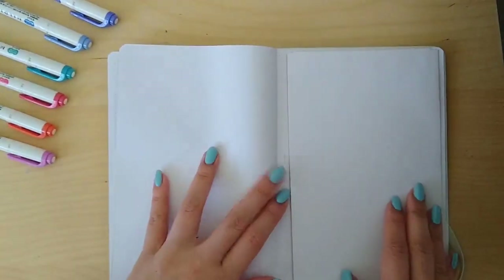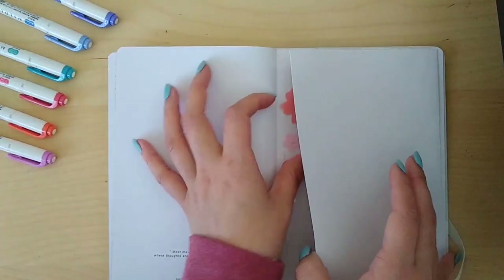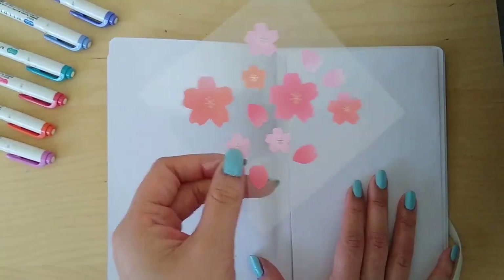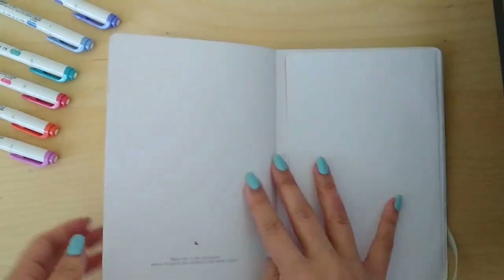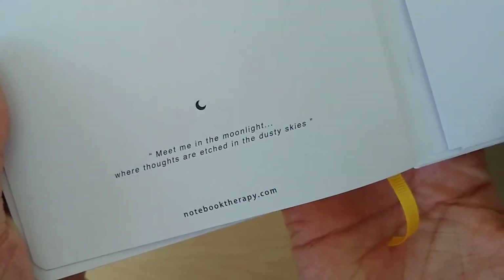The most exciting thing is this back pocket — but it's not just a normal back pocket. There's a freebie! It's a little sticker sheet with sakura designs, super cute. I love a good freebie — it's the Asian in me. These are really pretty and I'm going to do an entire spread dedicated to these stickers. My Instagram is at lazy egg desk if you want to check it out.